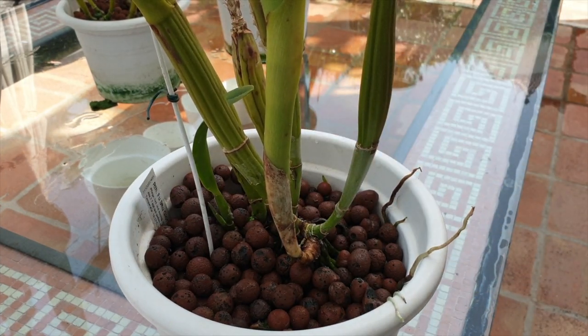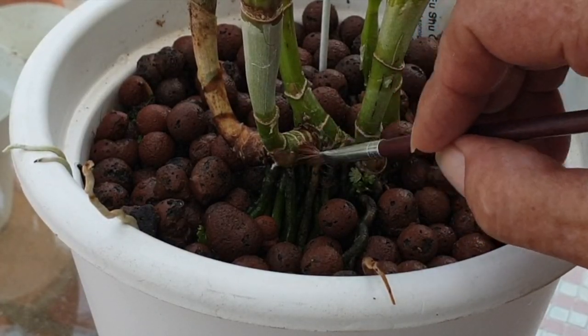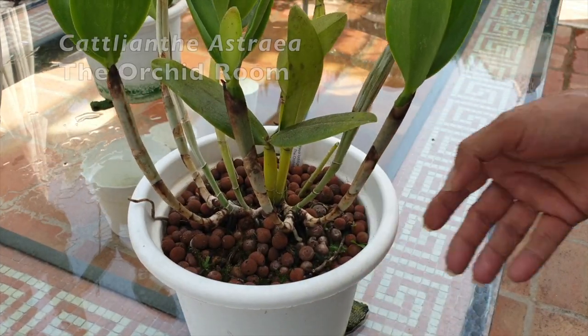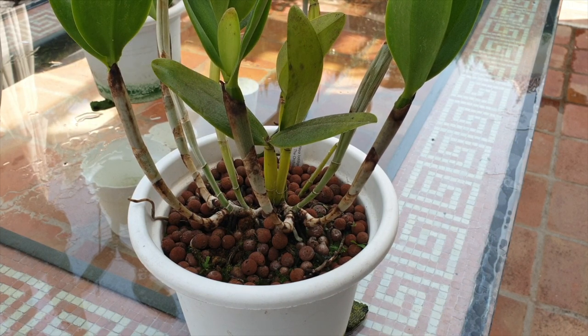Note to self: look at your orchid from all angles. You see that eye there? Yeah, that's not happening. Here we have the beautiful Lodigessia costwa skinnery — I'll put up the name.